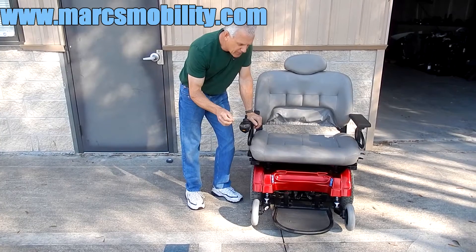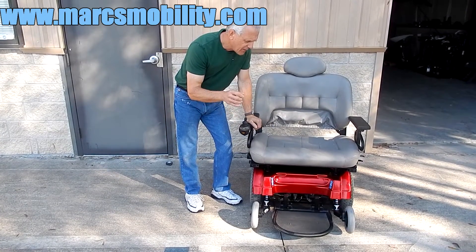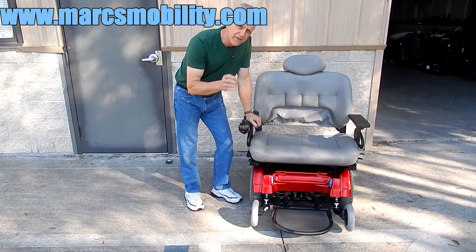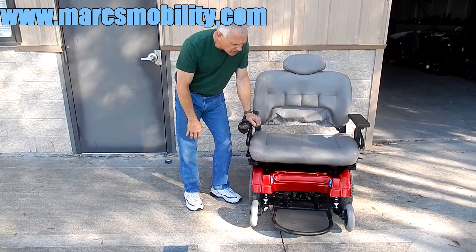It does have a 650 pound weight capability. It'll go 5 miles an hour. It carries two large 75 amp batteries which will give you about 16 miles on a battery charge.